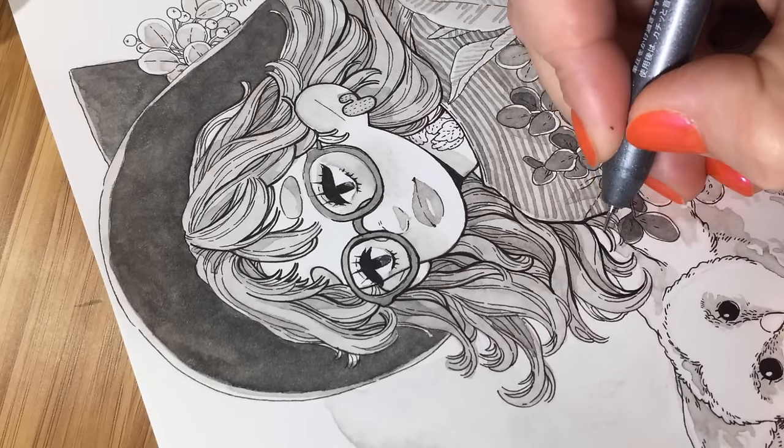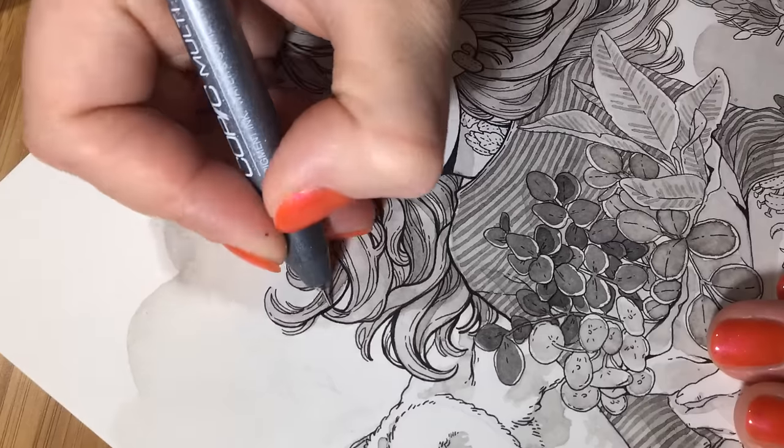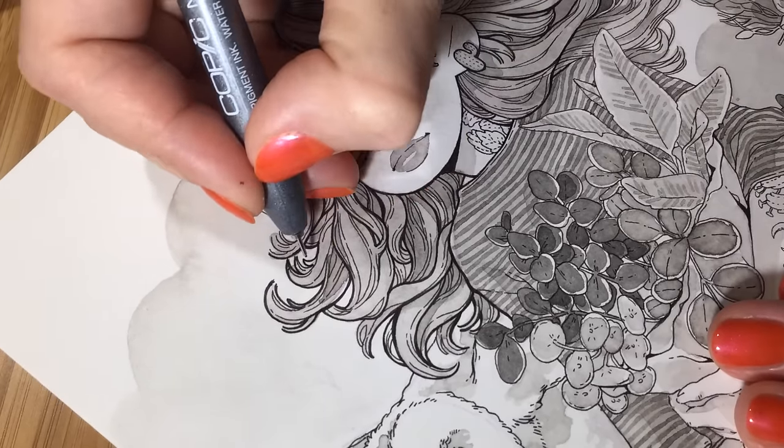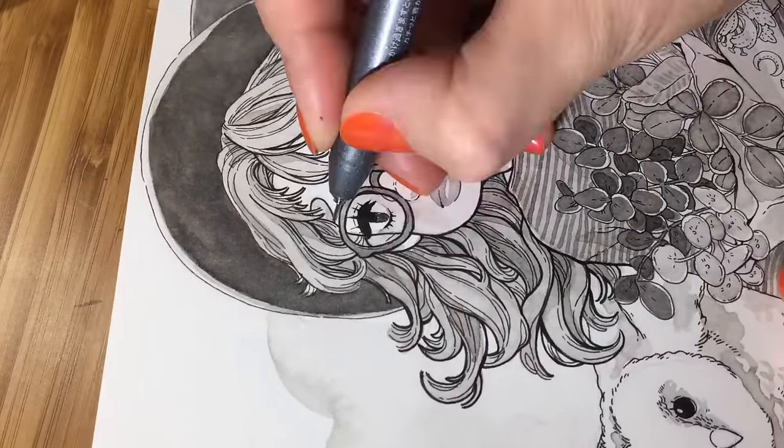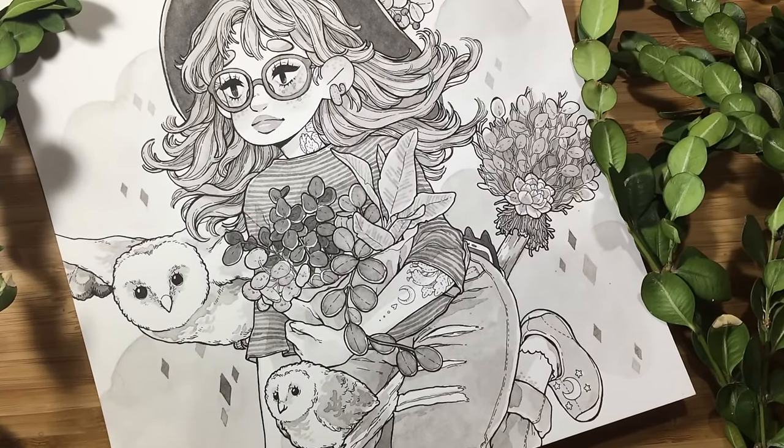That's it for now — I'm almost done with my cute witch artwork and I hope you enjoyed this video. Thank you so much for all your questions, have a great day and see you soon, bye!